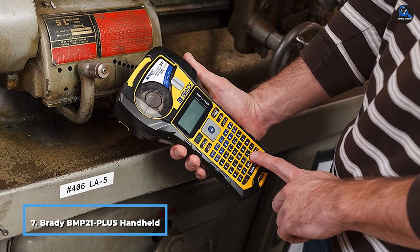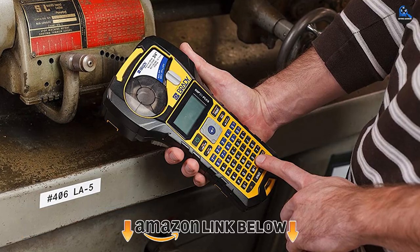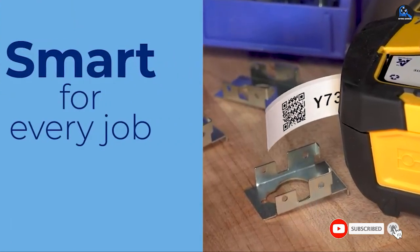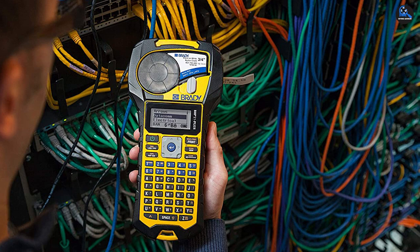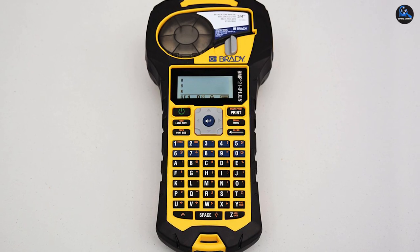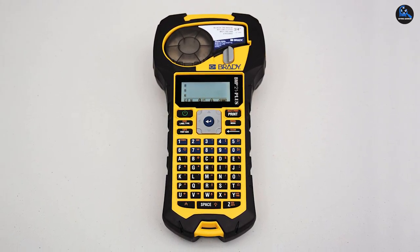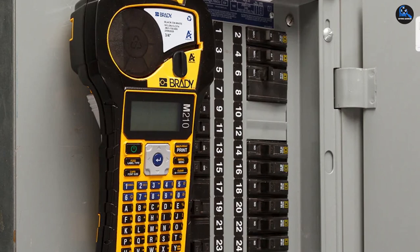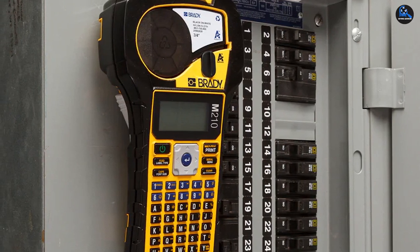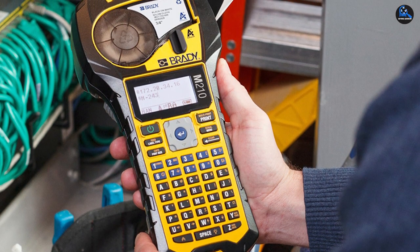Moving on to number seven, the Brady BMP21 Plus Handheld Label Printer with Rubber Bumpers. Warehouse space can be busy and hectic, with accidental bumps and drops common. If your business needs a dependable but tough label printer, consider the Brady BMP21 Plus. This easy-to-use handheld label printer has a strong exterior casing, complete with rubber bumper guards, and a bright yellow color that makes it easy to find in a crowded space. Create labels straight from the device, which has a Z-layout keyboard — which takes some getting used to compared to the traditional QWERTY style — and over 100 built-in symbols. Perfect for labeling things like wires, hardware, or electronic cabling. Labels are limited to a maximum of four lines per label, but this should still be enough for most print jobs.